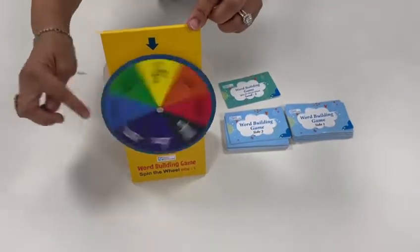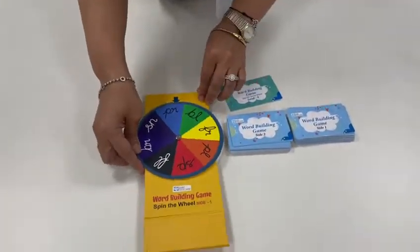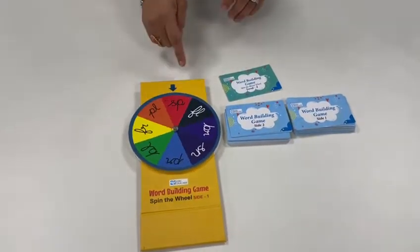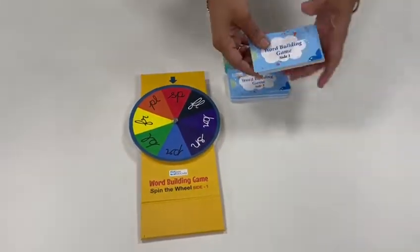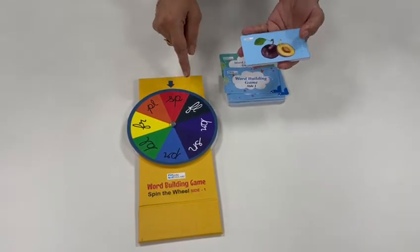The child spins the wheel. Let me show you — I spin the wheel and I land on the blend 'sp,' which is our side one. I pick up my side one bundle and I look for a picture that can be associated with the blend 'sp.'